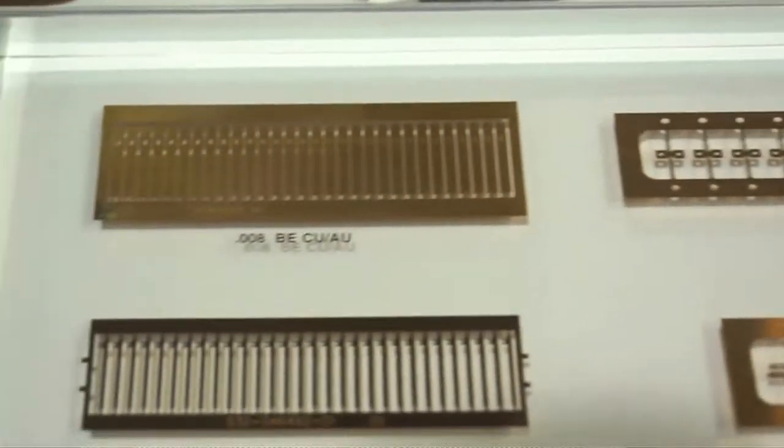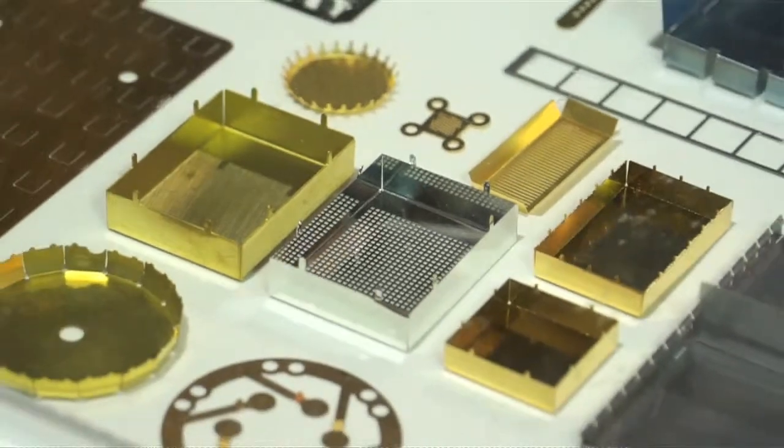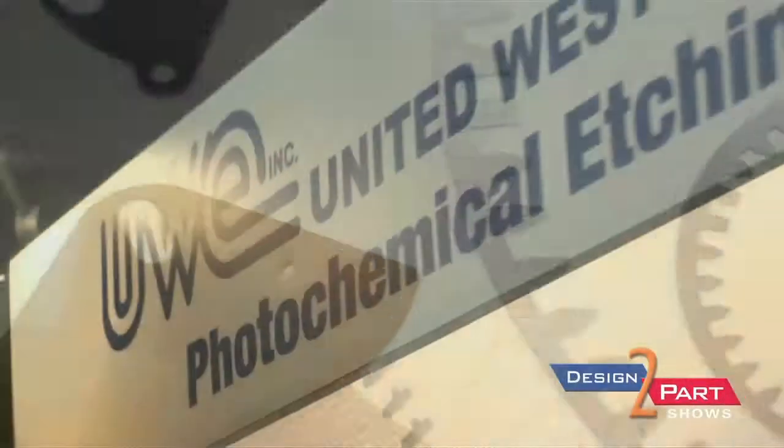We do copper, brass, aluminum, stainless steel. We can just about take any metal and move it along to production — defense, medical, and industrial components primarily.